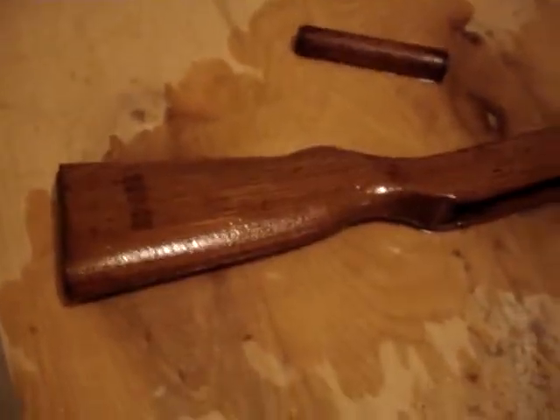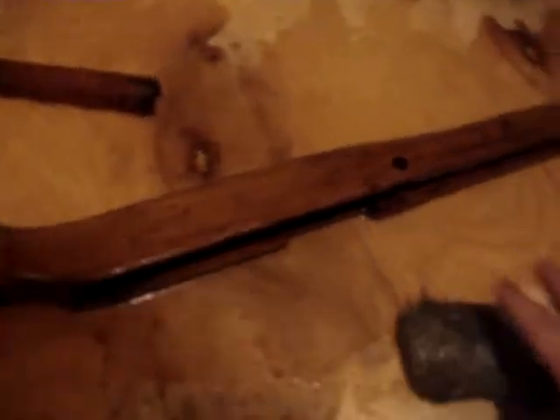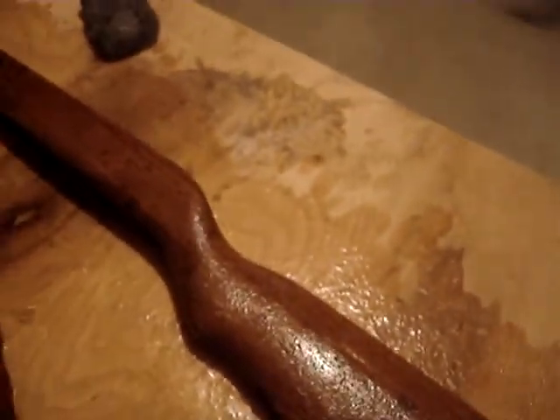I'm going to wait ten minutes. Keep in mind this is a very thick stock. We're going to go to ten minutes now. Next video will be part three — how to sand the stuff off.